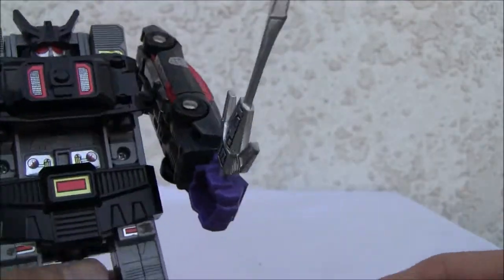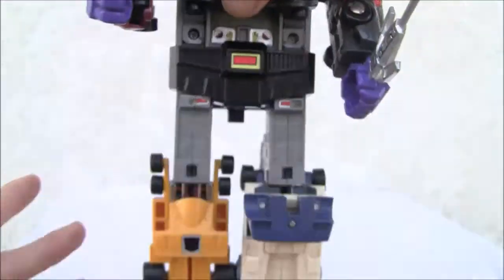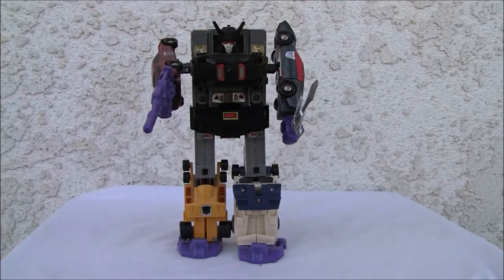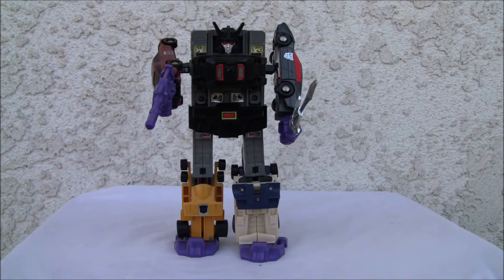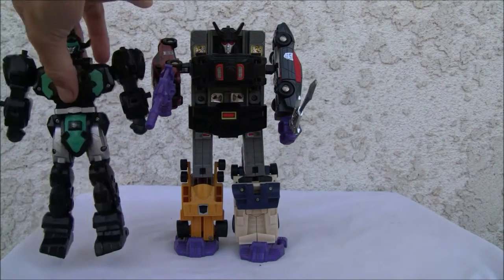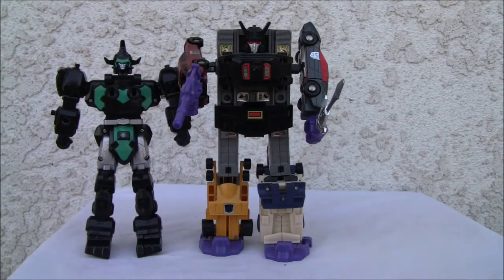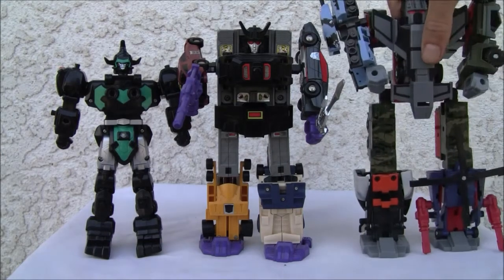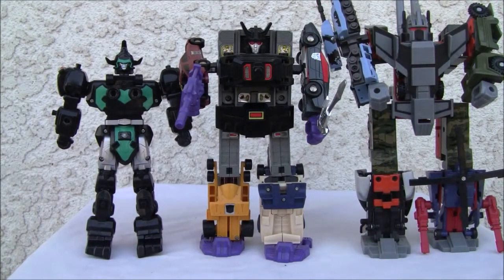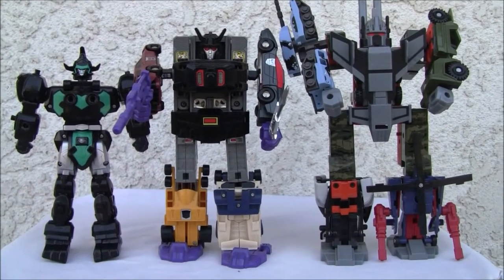Not bad — big purple gun, just like Motor Master had. Details on the waist piece — not too bad, still a parts-former, which is the trademark of G1. As you can see, not a huge figure — not even eight inches tall. He's a relatively short gestalt; most gestalts are about the eight-inch range. Bruticus towers over him, so he's a short gestalt, slightly bigger than a Voyager figure.